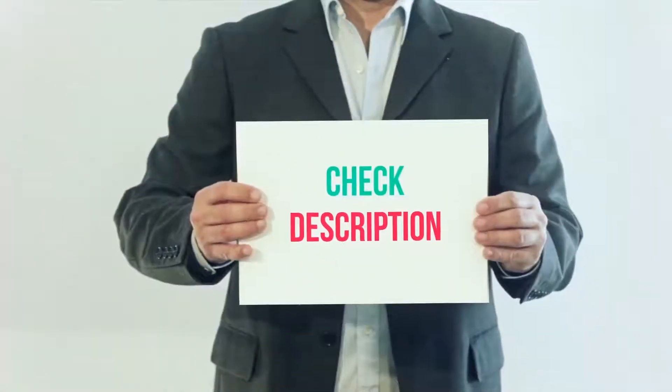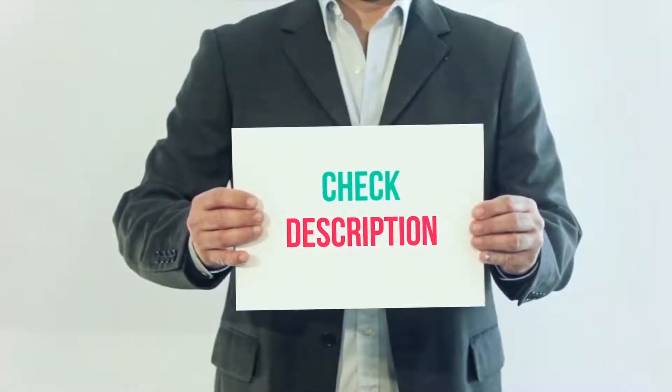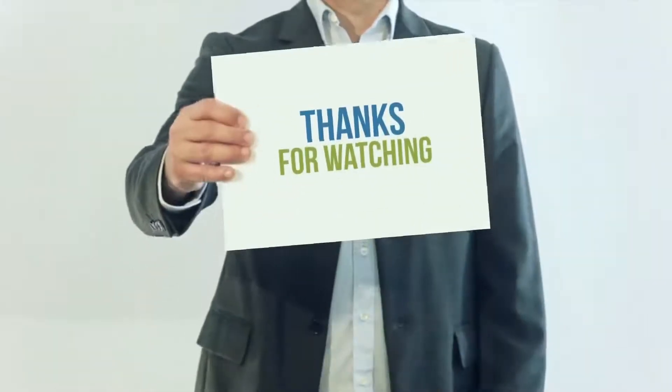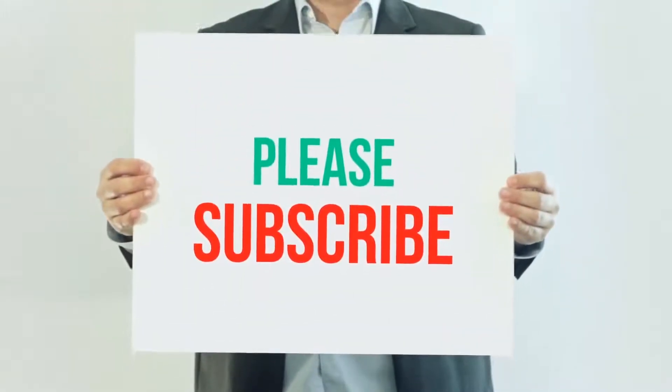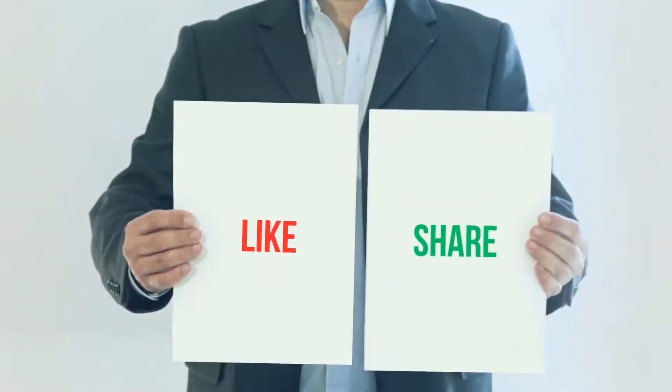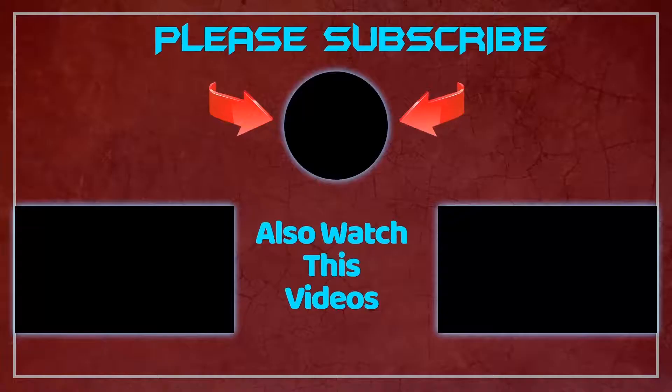I have included this product link in the description. You can check out that link for more details and the latest price. Thank you so much for watching. Please subscribe to my channel, share this video, and don't forget to hit the like button. We'll see you next time.